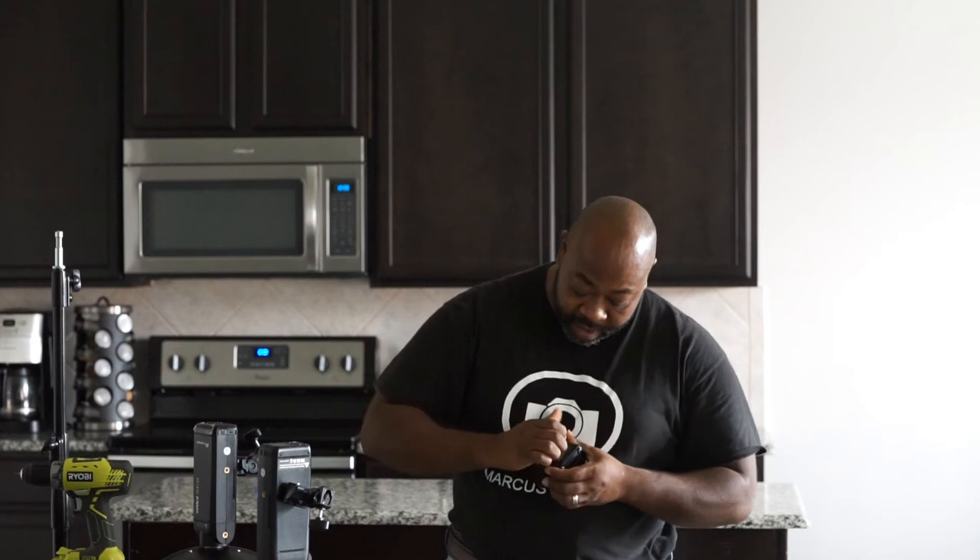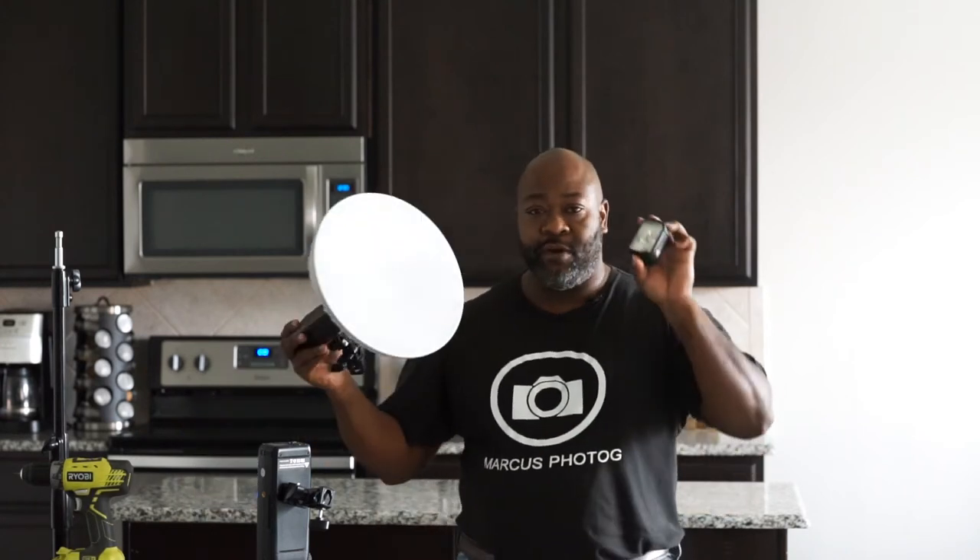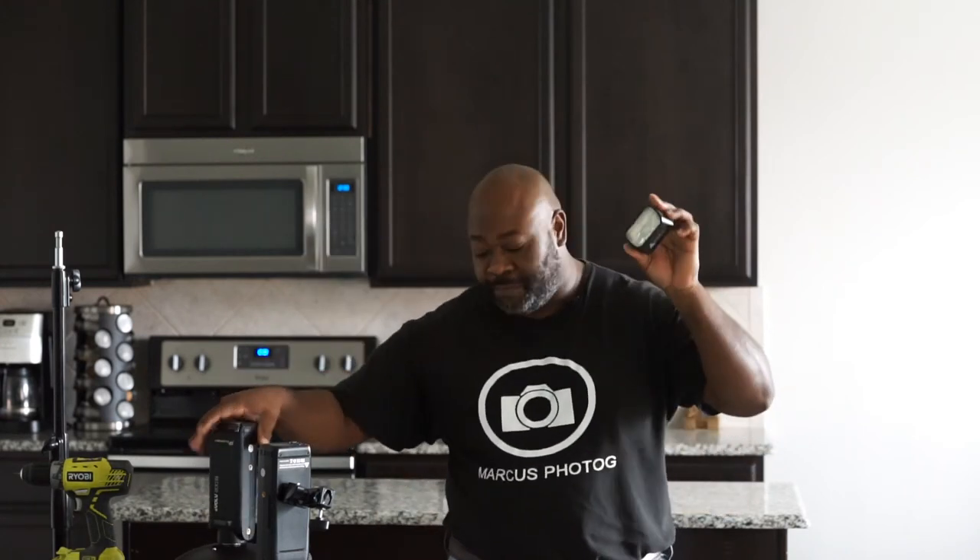Pay attention to removing this — you gotta get your thumb under there. It's really on there to stay but it pops off easily. It's the flash head for the system and it looks just like your regular speedlight. This pops on and I would also use it at a wedding just as a speedlight as well. Let's talk about the power of the battery — I used one of these at a wedding and I bought an extra battery.